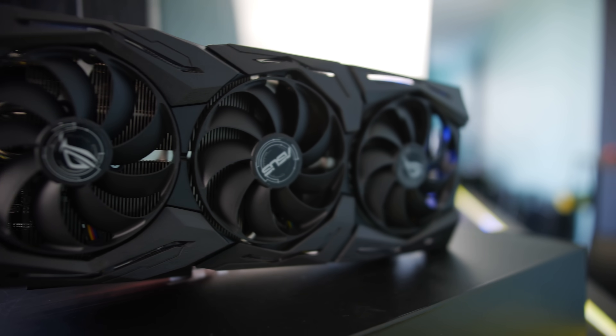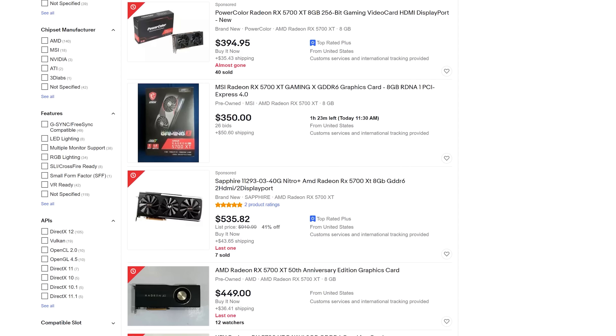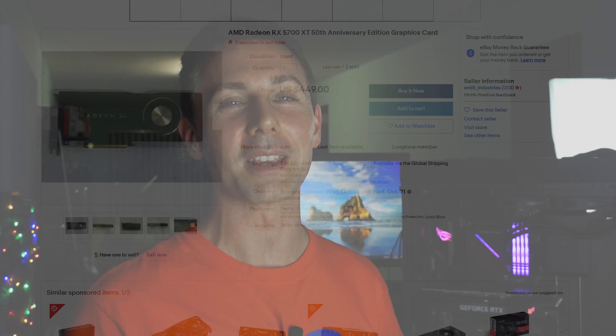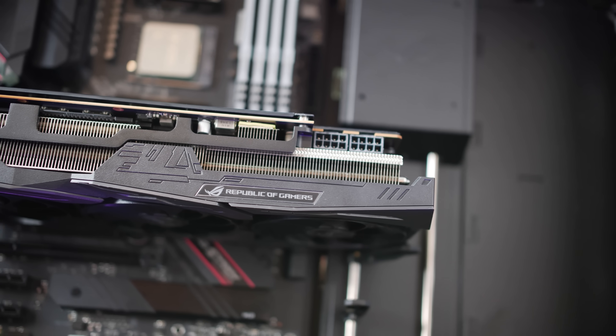If you can't get an RTX 3080 for now, you might want to put in a 5700 XT in the meantime. On the used market, this card has the best resale value because it's the most in-demand card for cryptocurrency miners who tune them for efficient mining. The RTX 3080 isn't as appealing to miners, especially at above-MSRP prices, though crypto miners are likely waiting for MSRP to snatch them up too. The 5700 XT will give you really good frame rates for now, and when RTX 3080s come back into stock at decent prices, you can resell the 5700 XT and still get great value.